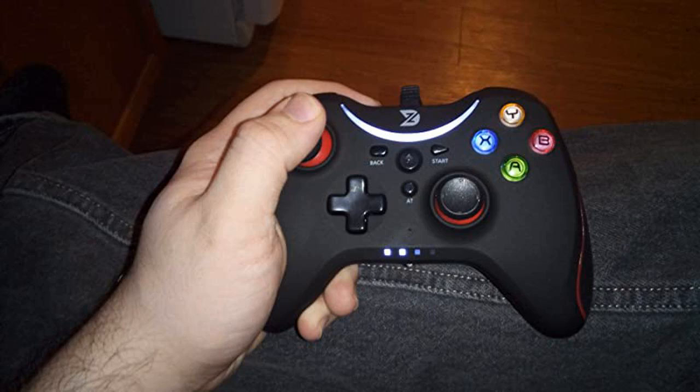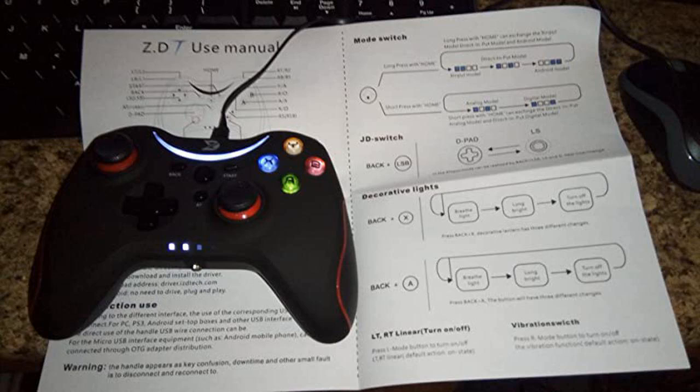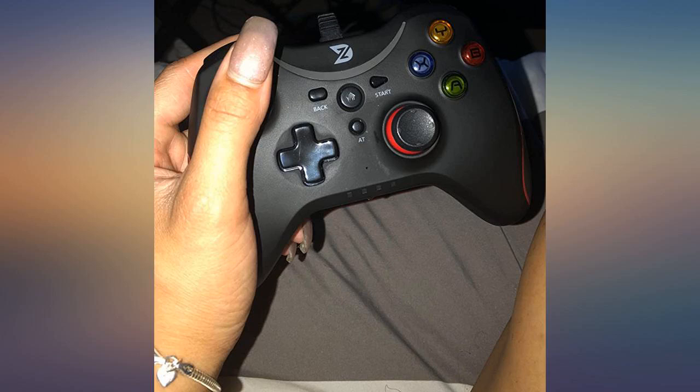Pretty cool controller. It worked right out of the box and as soon as I plugged it into my PC, the controls are responsive and the controller has a nice heft to it. It's not as heavy as an Xbox One controller but it feels just as solid and fits comfortably in my hands.